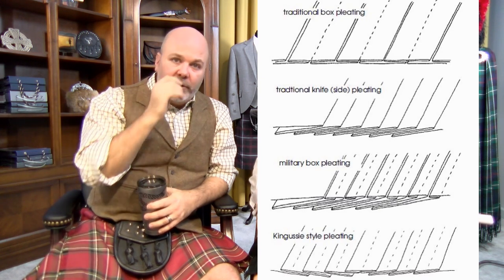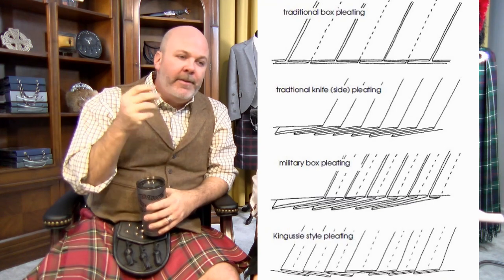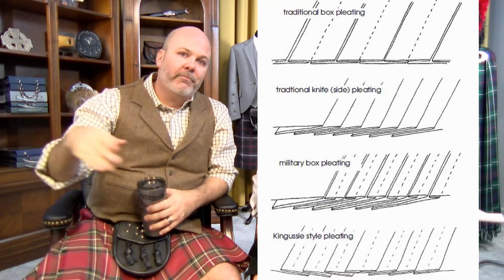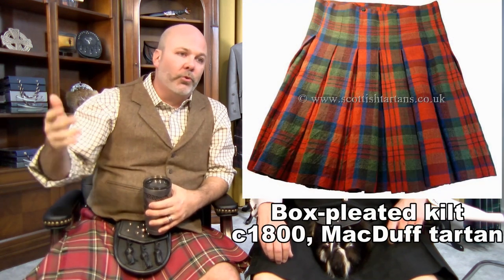The different pleating styles for a kilt — whether it's box pleats, canousie, or knife pleating — they're all just basically how the fabric is folded. The pleats are put in the same way. You're sewing in the pleat on the insides, and then how the fabric is folded behind that is what actually makes a knife pleat, or a canousie pleat, or a box pleat. They're all historical and all have historical relevance.